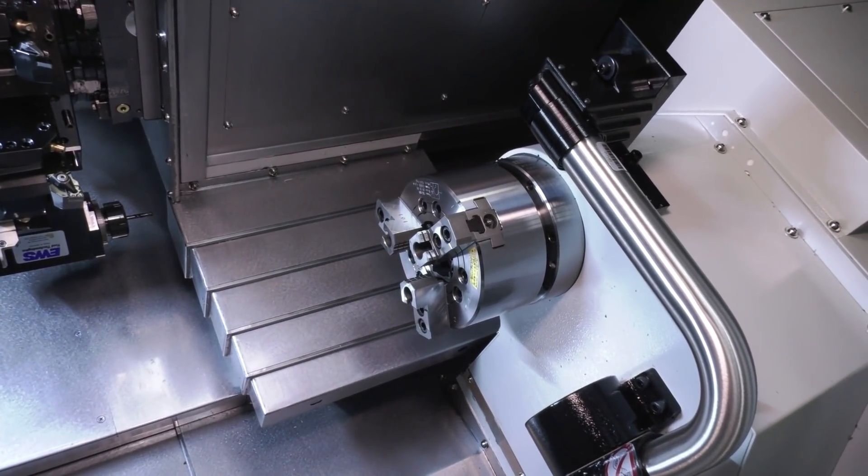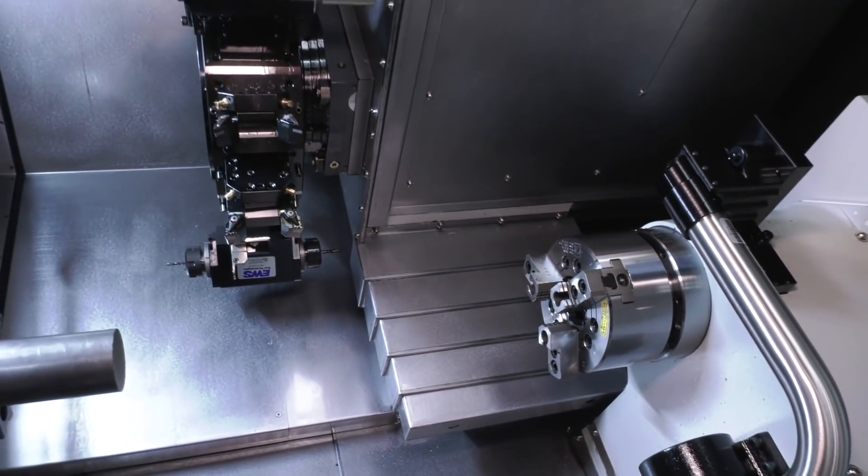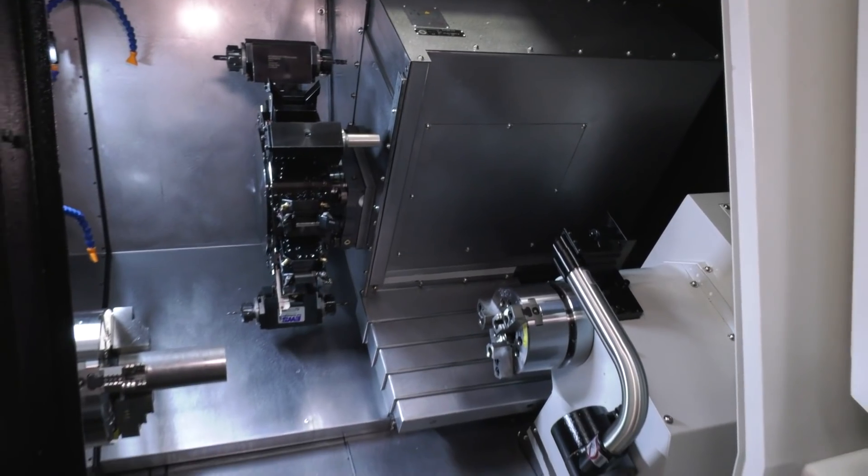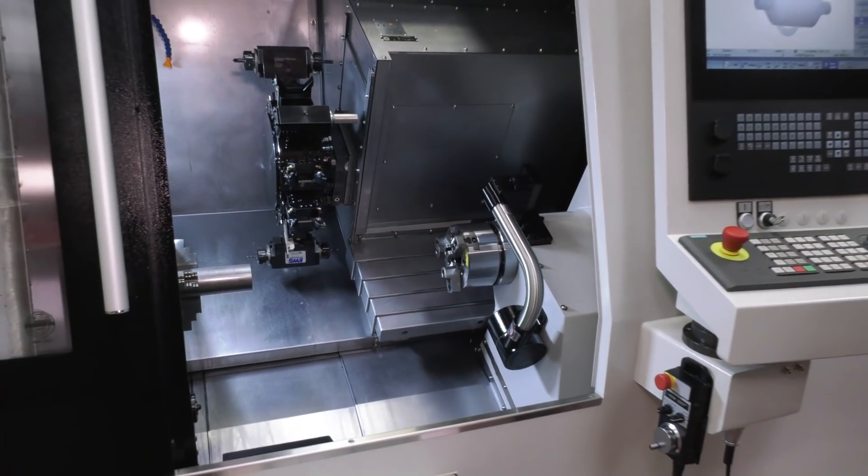This machine also has a Y-axis on it — a plus or minus 50mm Y-axis — which gives you so many alternatives when it comes to programming parts, and not just the programming of parts but also the complexity of the parts that you can manufacture.